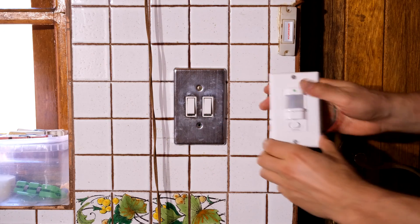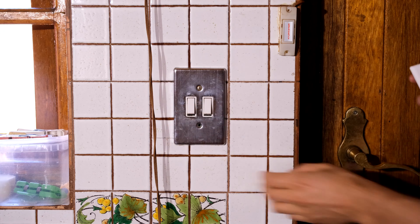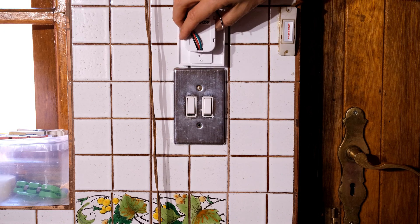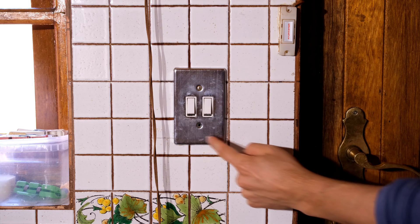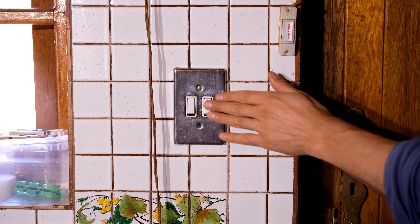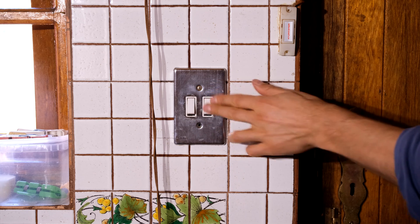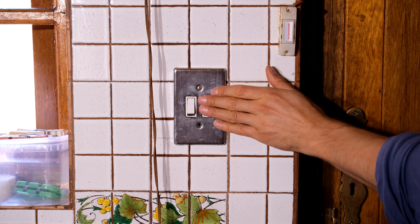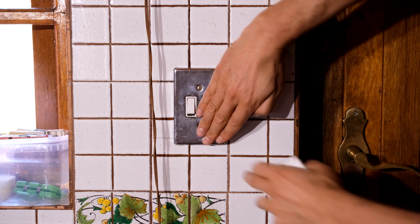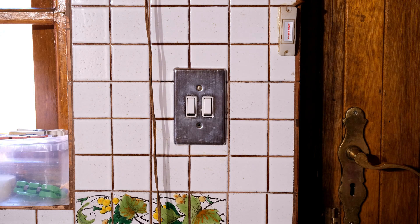So here's the light switch I'm going to be changing. This is going to be installed over here — you can see it's slightly different in size so that's going to be a little bit of a problem, but hopefully the person who cut out the tile left a bit of space. In my case there are two switches here but one is actually a dead circuit. So I'm only going to be working with one circuit, and that circuit is switching on the light in this area.